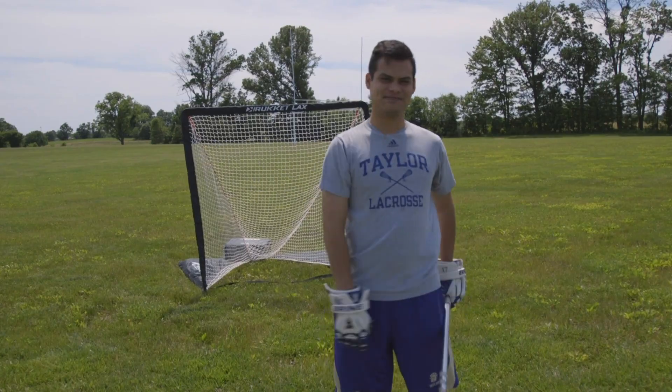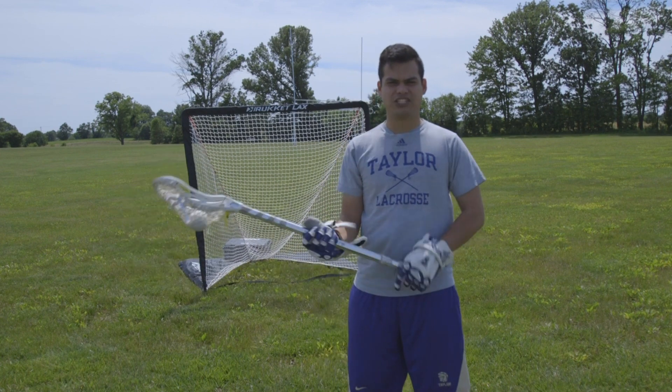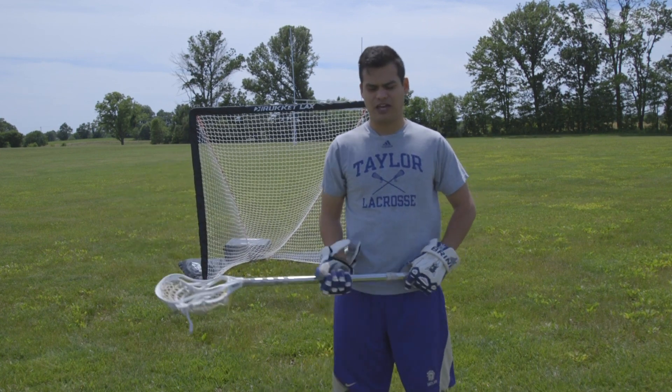Hey, what's up guys? AJ with the Indiana Lacrosse Channel here. Today we're talking about passing and catching. So when we're talking about passing and catching, we want to do a couple things.